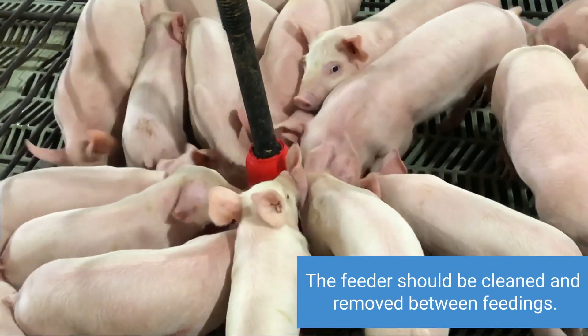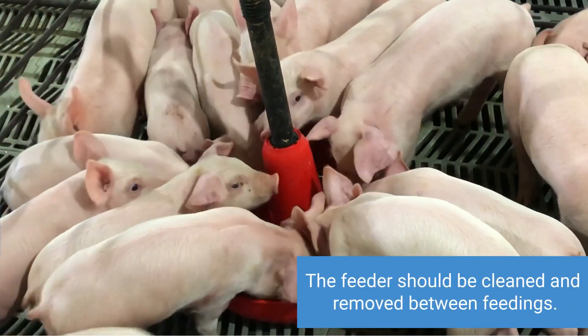The feeder should be cleaned between feedings and, when feasible, removed from the pen after each feeding.